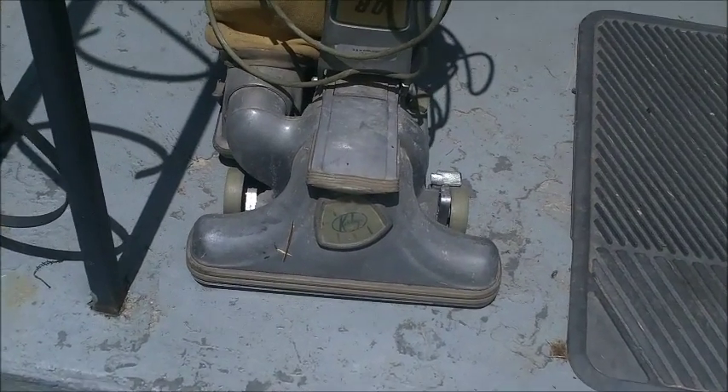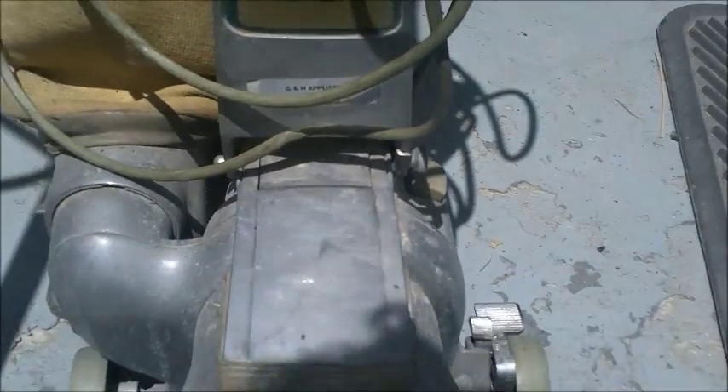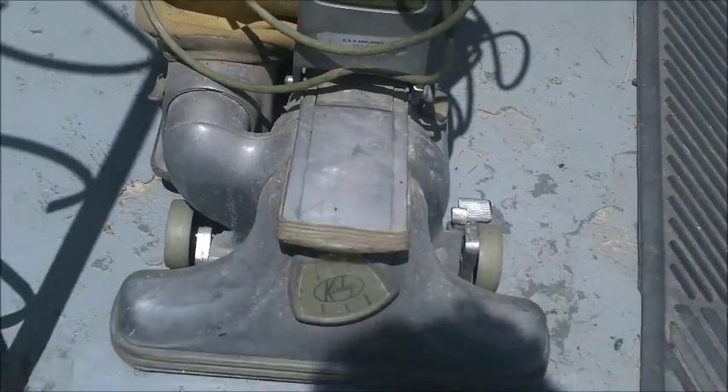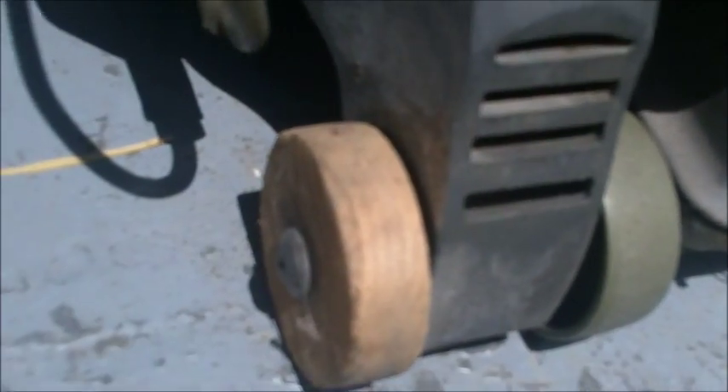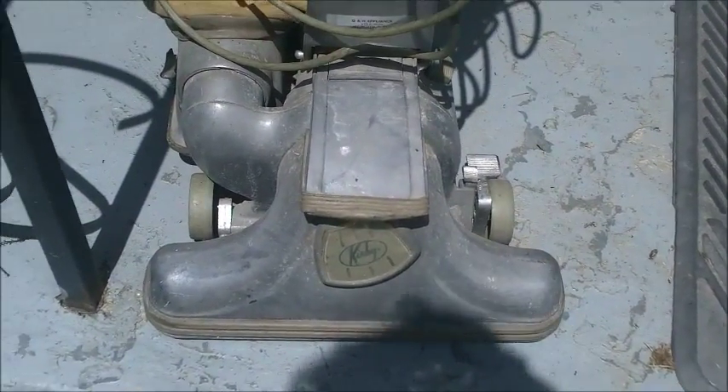I brought the Kirby out into the sun so I could take a better look at it. It doesn't appear to actually have any damage, which is pretty spectacular, although I did notice it has a homemade wooden wheel on the back. Everything else looks pretty much intact. I've never plugged it in, but I don't see why it wouldn't work — looks pretty good.